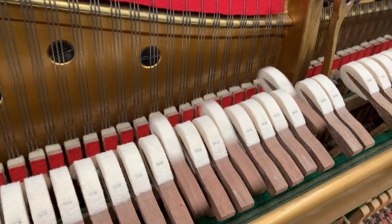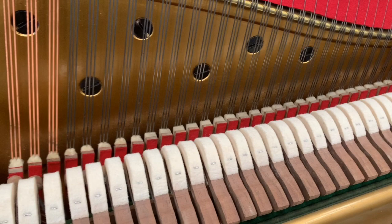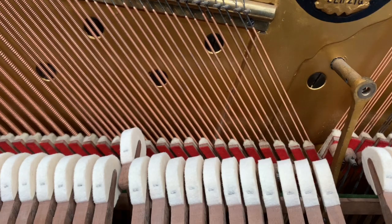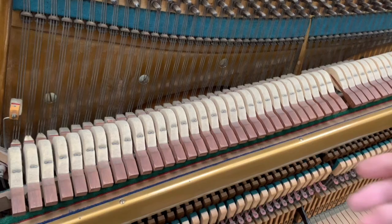New hammers are bright and then you voice them down to how you want them to be. Both have got a beautiful tone — both are models we're really searching for all the time. Neither has been tuned so far since they've come in — well, this one's been pitch raised; it was very, very below pitch, not been used for a long time.